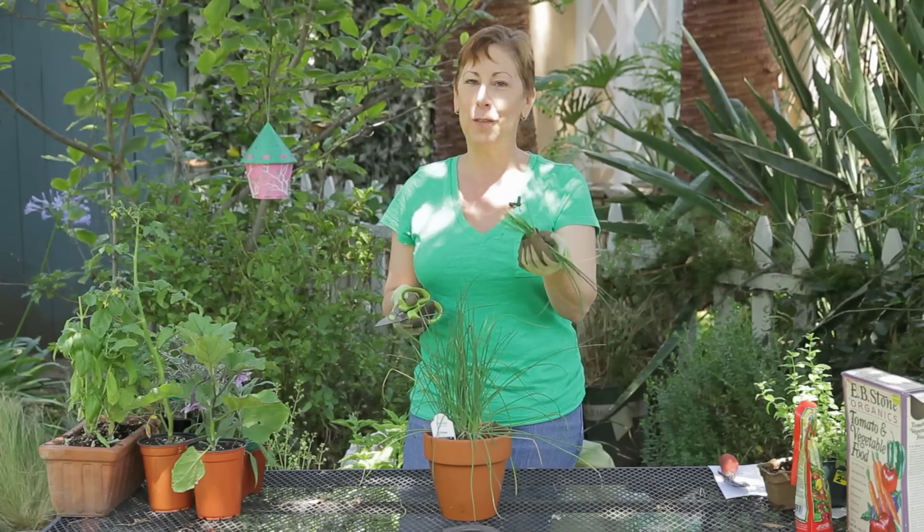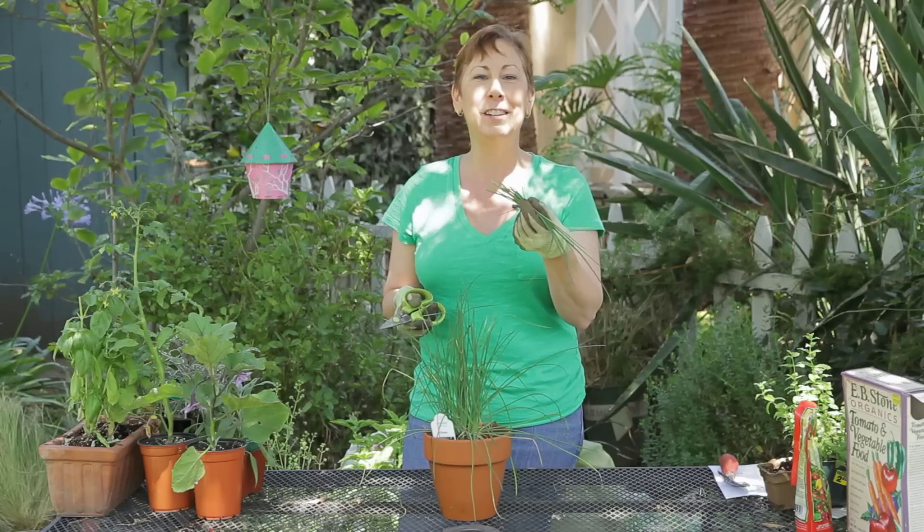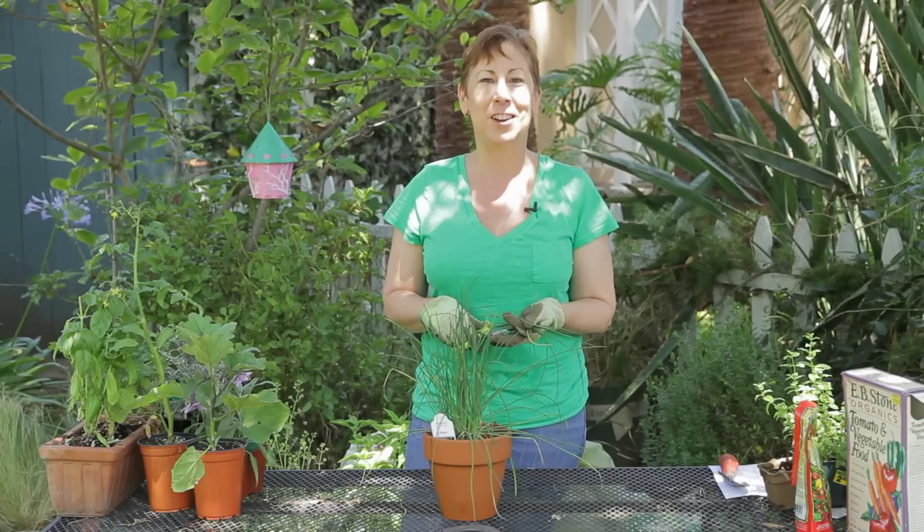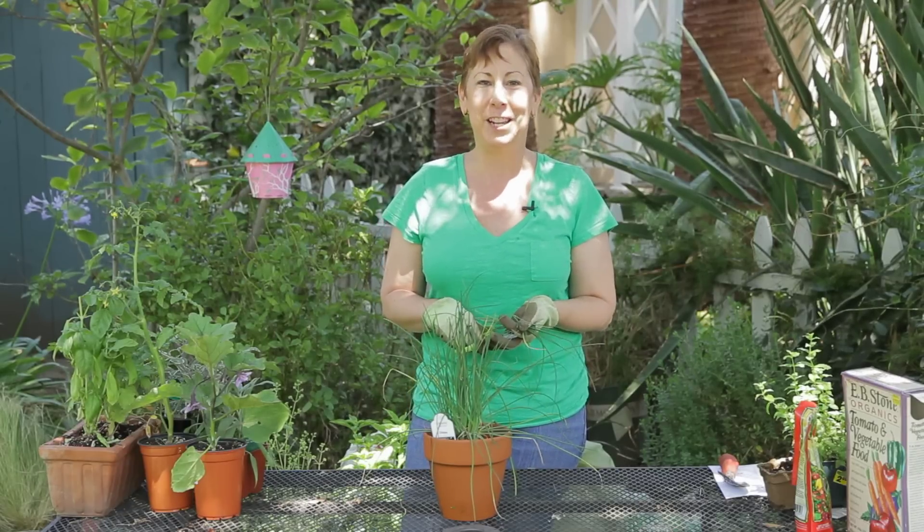I hope you enjoy harvesting your onion chives, and if you have any other questions please contact me at www.edencondensed.com. Enjoy your garden — thank you very much.